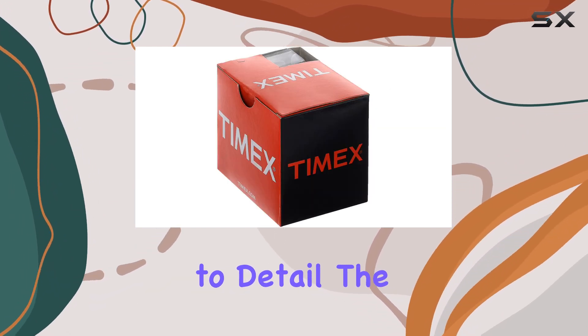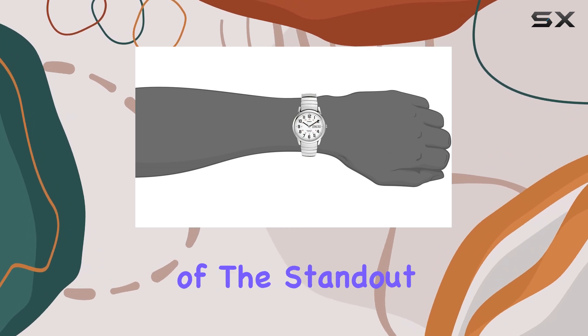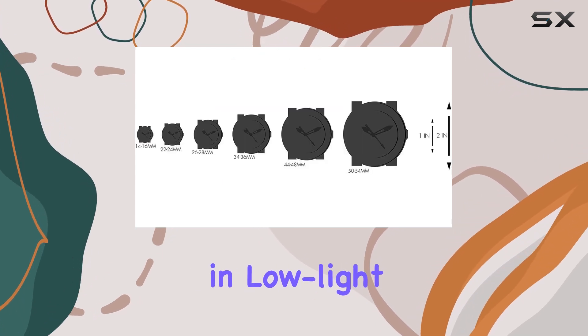Crafted with attention to detail, the 35mm brass case is protected by a mineral glass crystal, adding to its durability. One of the standout features of this watch is its Indiglo light-up dial, allowing for easy visibility in low-light conditions.